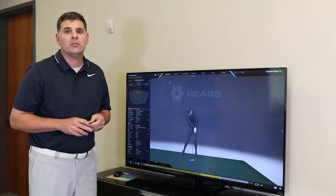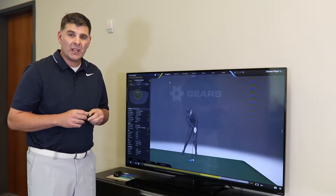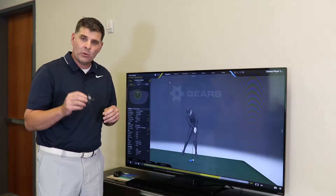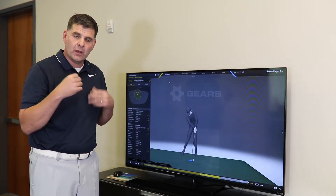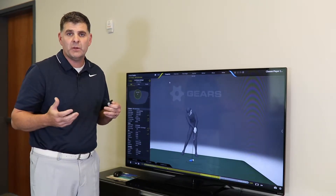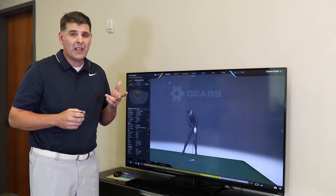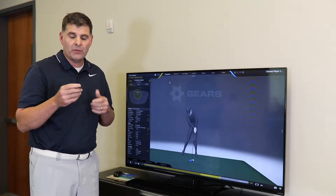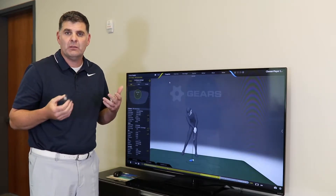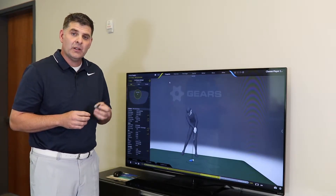Gears is an optical motion capture system. Most of our labs have eight cameras. The way that works is there are eight cameras that surround the golfer. The golfer wears roughly 26 markers on their body and six on the golf club, so there are 31 markers being tracked during a golf swing. We need at least two cameras to see the center of each marker at all times, which is why we need several cameras.